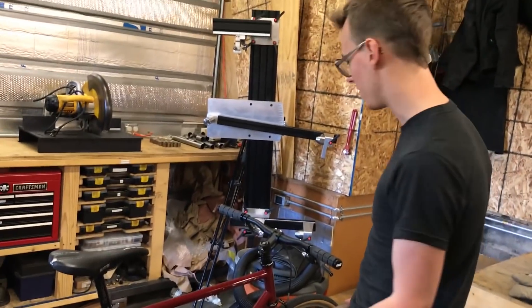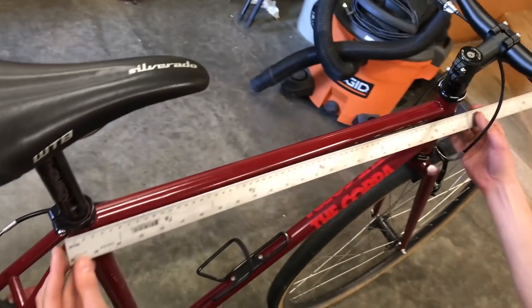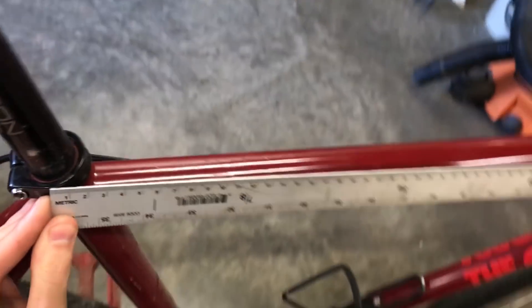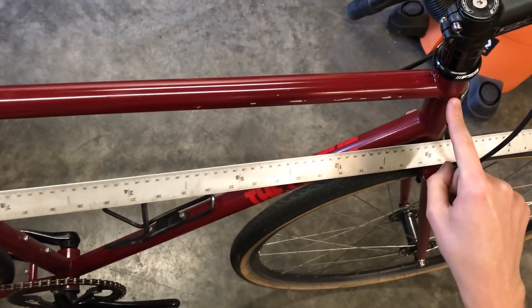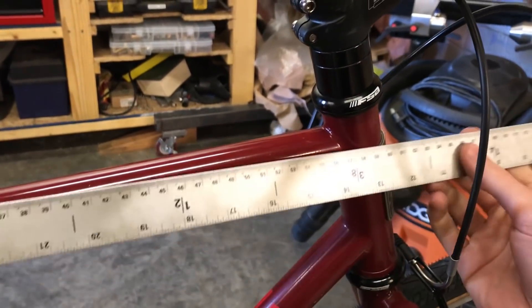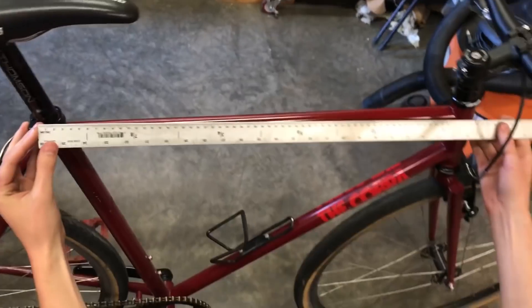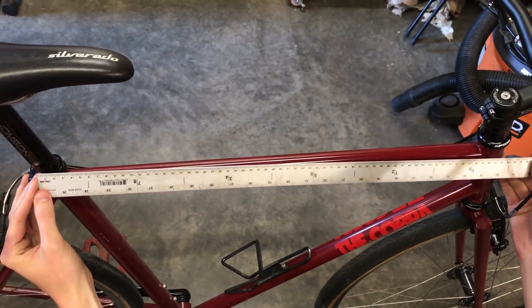I almost forgot the effective top tube length — a relatively easy one to measure. The effective top tube is where you hold the measuring tool level, sighting it along the center line of the seat tube to the center line of the head tube at basically the height of that junction. Then you measure level — not on an angle — back to the center line of the head tube. It's kind of like measuring the seat post. It looks like it's about 60.5 centimeters — 605mm.